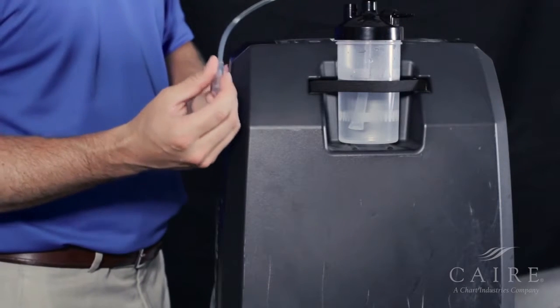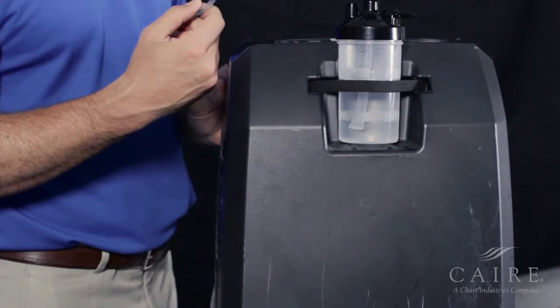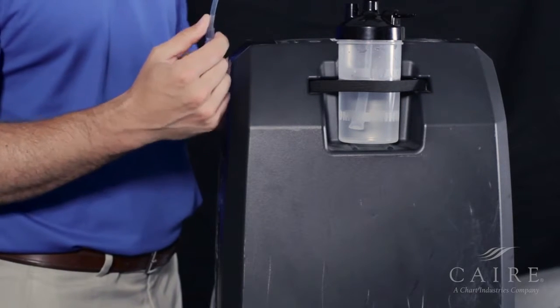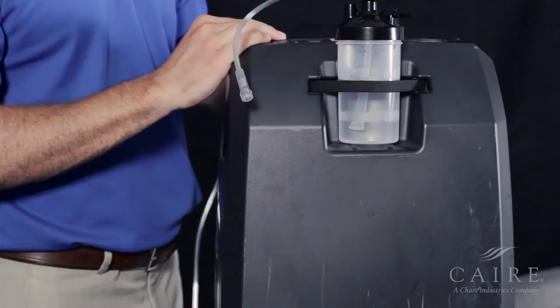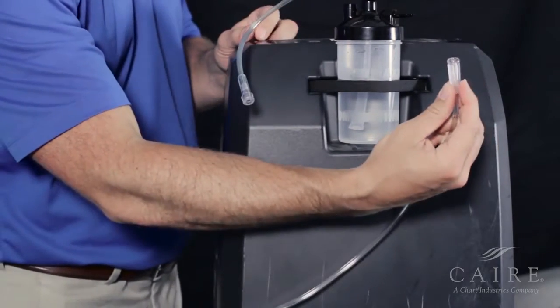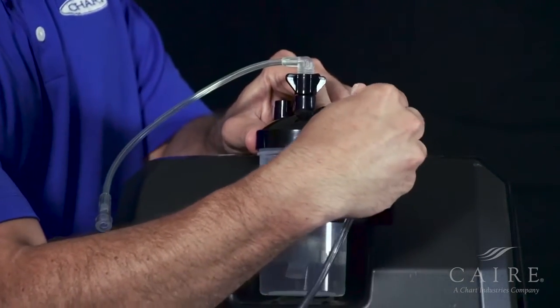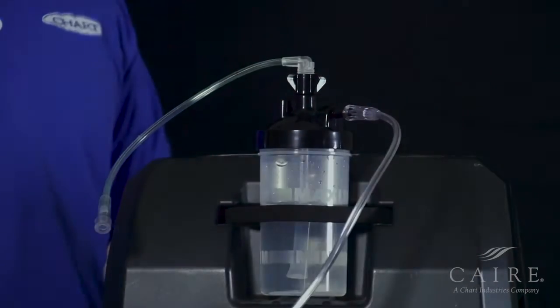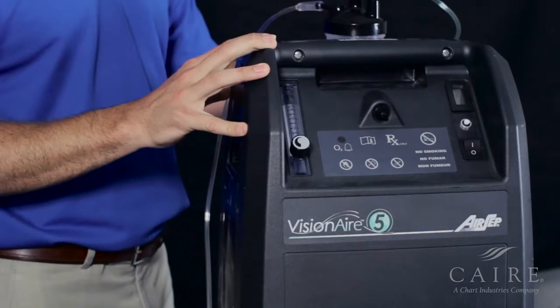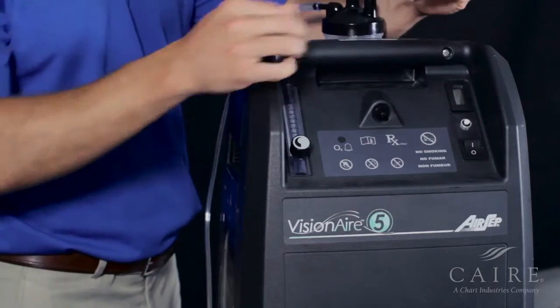Once you've installed the humidifier bottle, go ahead and take the strap that's connected to it and connect it to the front bar. But since we're already on the back side, let's go ahead and hook up our cannula to the back. Simply take your cannula and hook to the male side, like so. The last step of this process is to take the humidifier adapter and connect to the front barb, like so.